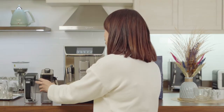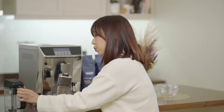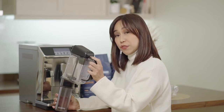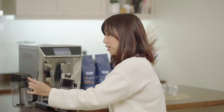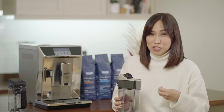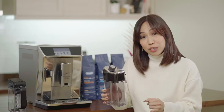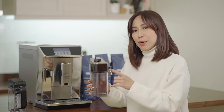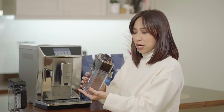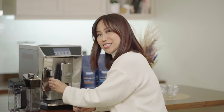You also have the latte crema system. This coffee maker comes with two carafes — the latte crema system, and the second carafe which you'll use for cold coffee, hot chocolate, and latte art. You can do latte art manually or automatically. Automatically, you use the latte crema system, and manually you can use the carafe as well — it's really up to you.